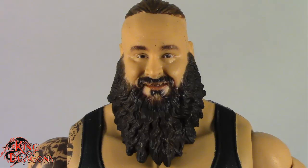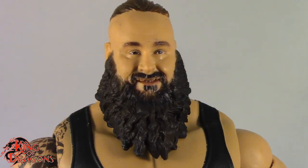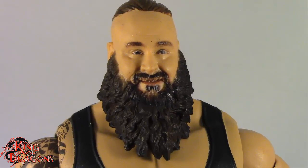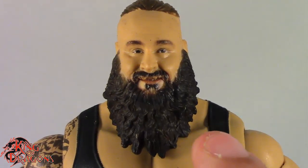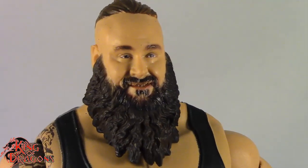Mattel has done an incredible job with this figure. Every wave gets better and better with the face printing technology, so I do enjoy that. This is a really good update to Braun Strowman. Now if I do have one complaint, I still want to see an angry expression where he's not smiling, not roaring, just angry. But it looks a lot like Braun Strowman and the face printing technology is getting better with each wave.